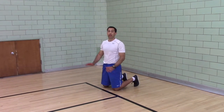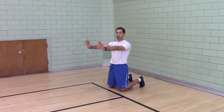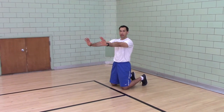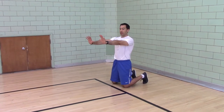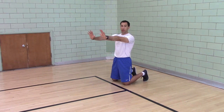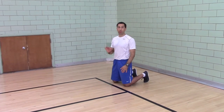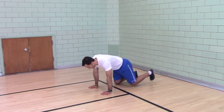Push-up plus. This is a regular push-up with a scapular push-up on the end. The scapular push-up trains the serratus anterior. Having a strong serratus anterior works on scapular control and makes your shoulders more stable when your arms are over your head.